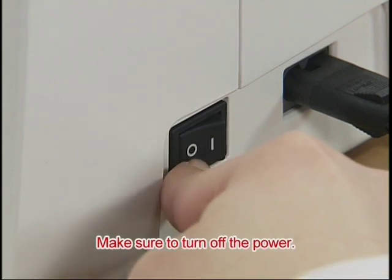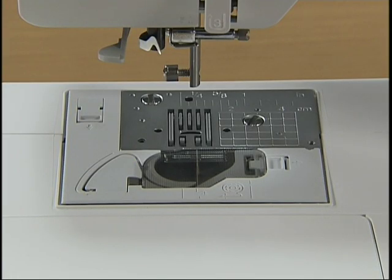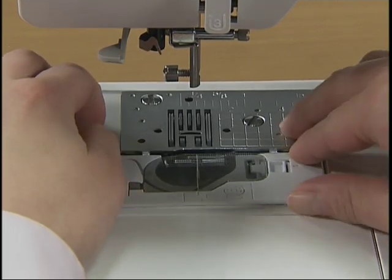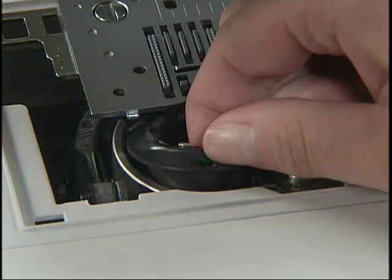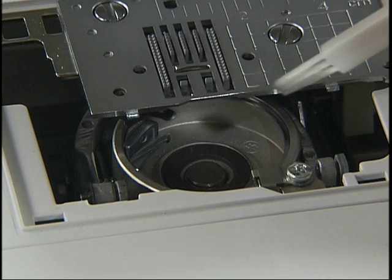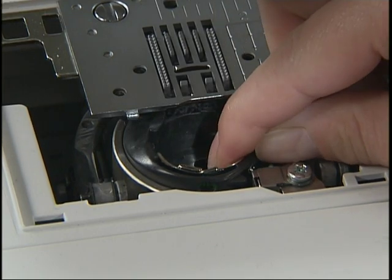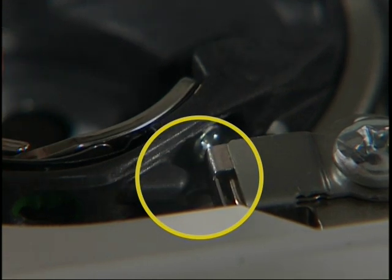Make sure to turn off the power before cleaning the machine. Remove the presser foot, needle, and presser foot holder. Slide the needle plate cover release on the upper left of the cover toward you to remove the needle plate cover. Grasp the bobbin case and pull it out. Use the accessory cleaning brush or vacuum cleaner to remove any dust from the race and its surrounding area. Return the bobbin case to its original position, making sure that the projection of the bobbin case and the tension adjusting spring of the race are aligned.